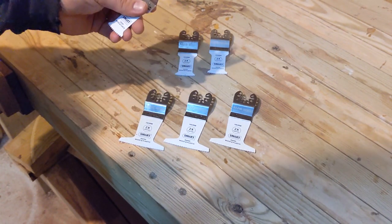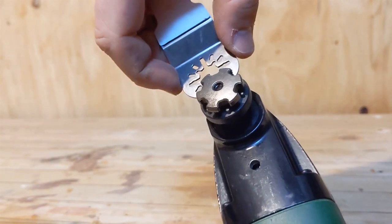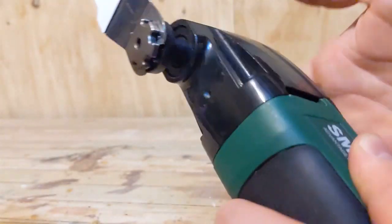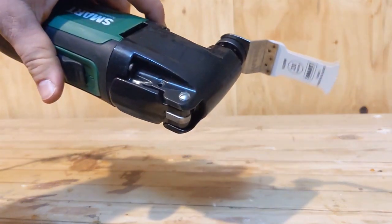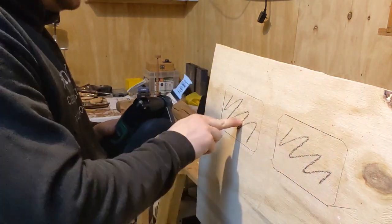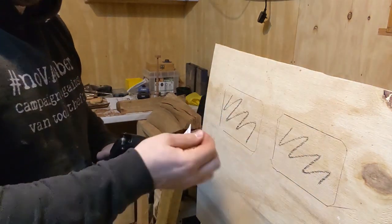I'm going to stick this one on first and have a little go with it. Using the smaller size blade, got it in the multi-tool with extraction on it. I've got these two slots here — going to be cutting out some 18mm ply and see how well this blade holds up with it.